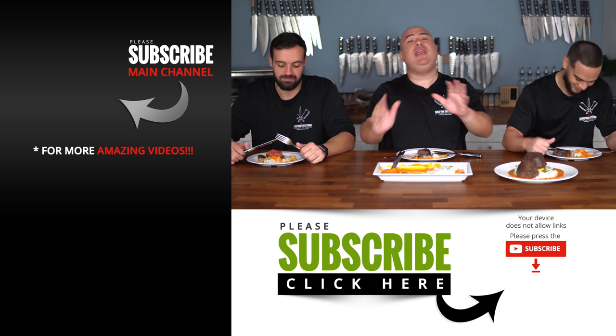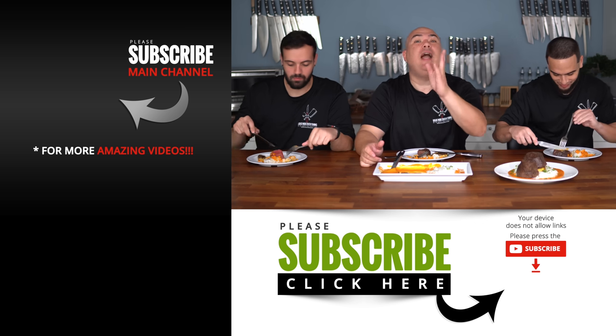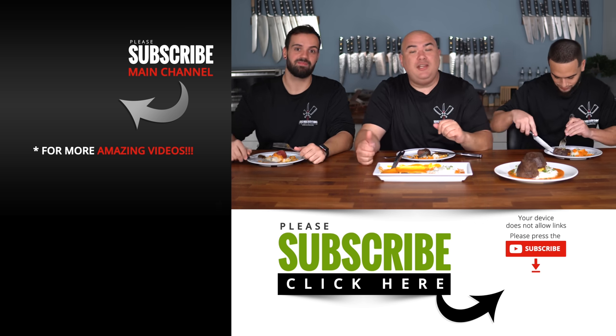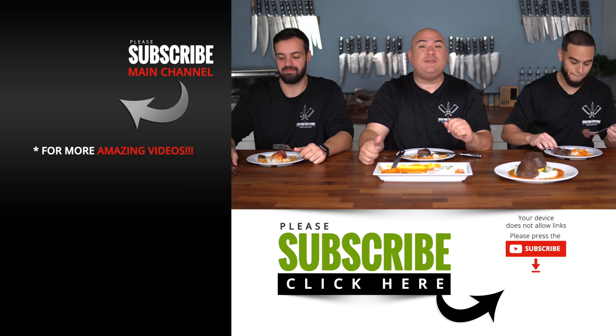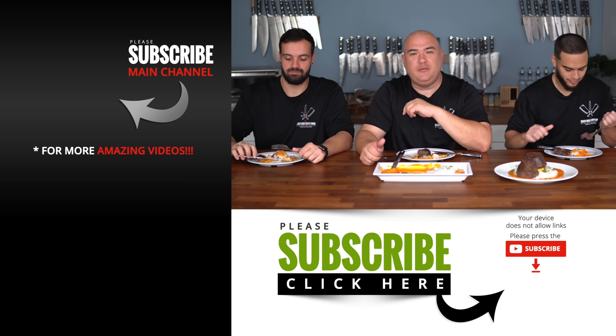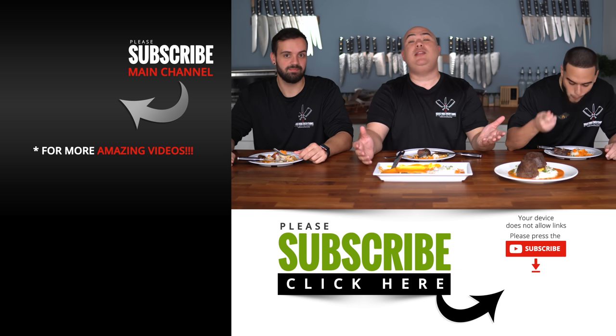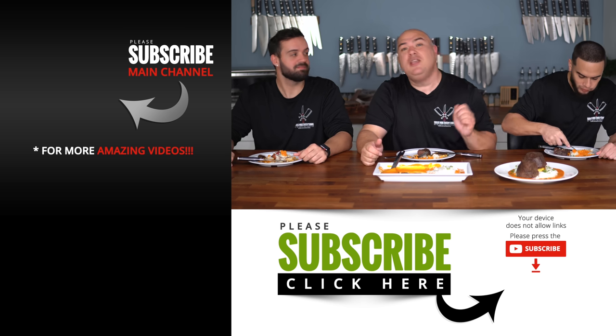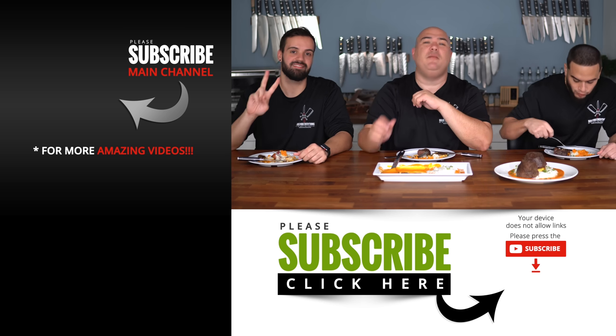As you guys saw, it's easy to make and absolutely delicious — highly recommend you give it a try. I hope you guys enjoyed this video. If you did, make sure to give it a thumbs up, and if you're not a subscriber be sure to subscribe for future videos. Everything I use is always in the description down below. Thank you so much for watching, and we'll see you guys on the next one. Take care everybody!